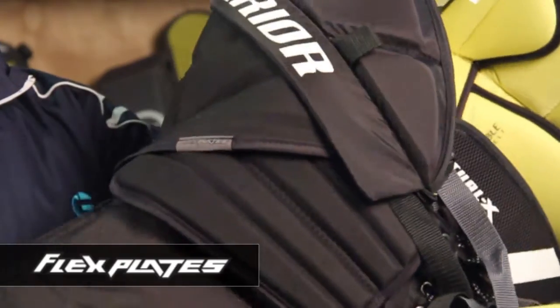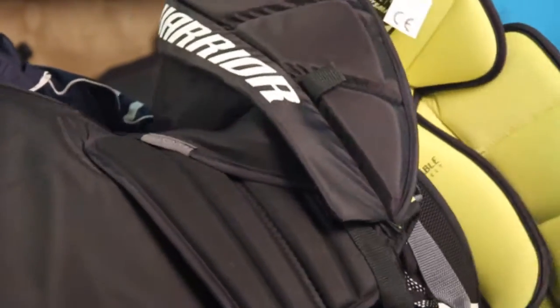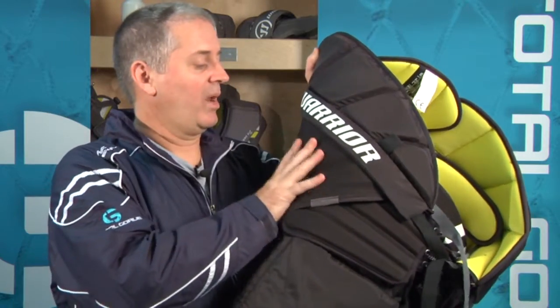What the Flex Plates do is they allow the pant to move in just about any direction without having this HD Foam Pad move all over the place or pinch so you can't move your leg. You'll see here you can flex, you can move forward. You can even do a full splits in this pair of pants and still the protection will stay right where you need it.